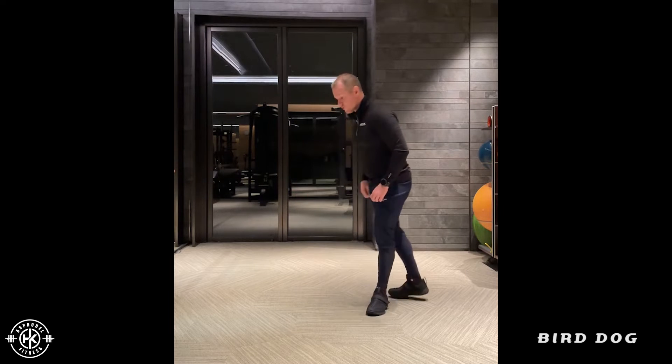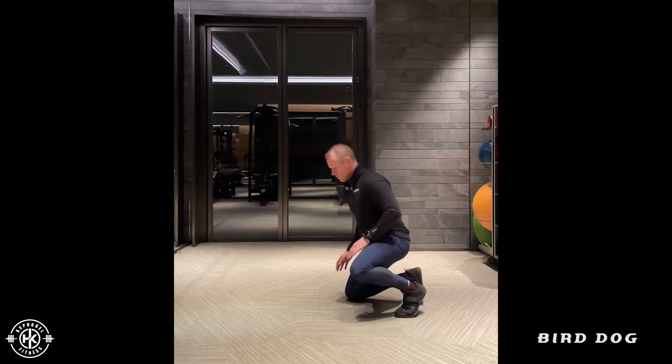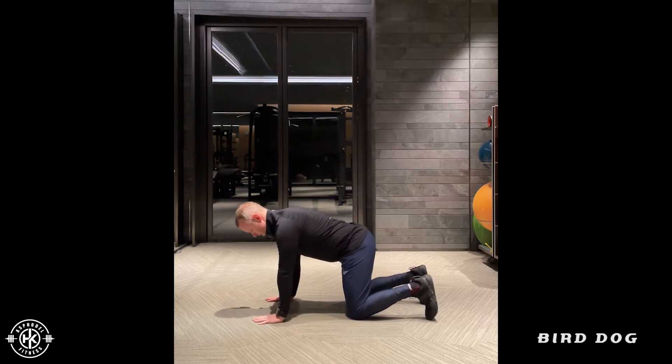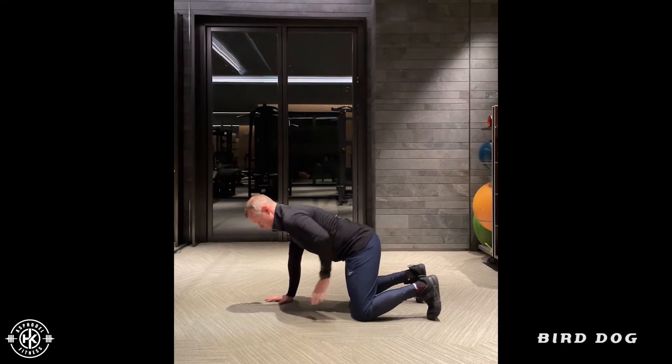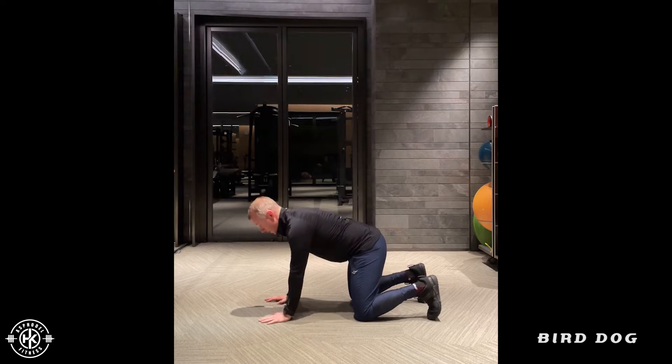Bird dogs. For this movement I'm going to start in a quadruped position, so knees under my hips, hands under my shoulders. I'm going to drive one leg towards the wall behind me while simultaneously driving the opposite arm into the wall in front of me.